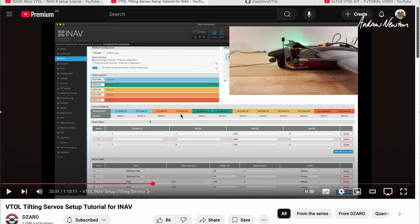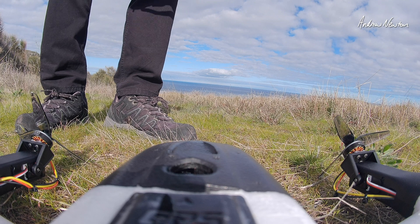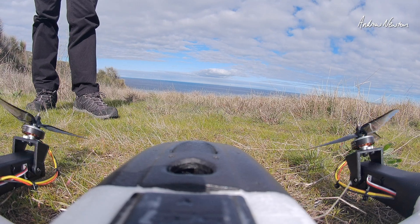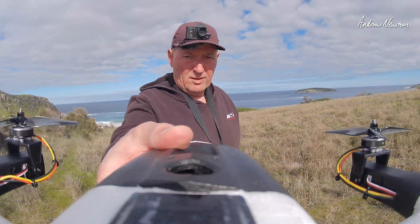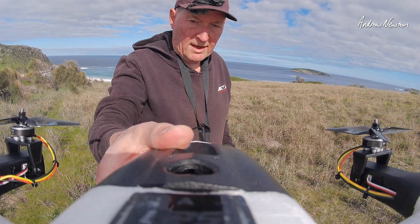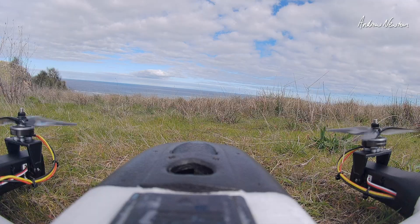Now it's time to go and have a look at the maiden. It's maiden time for the Altus VTOL — this is very exciting, very scary. I'm pretty sure I've got all the directions working the right way, but we'll find out as soon as we get up in the air. Okay, we have satellites. Let's do it.